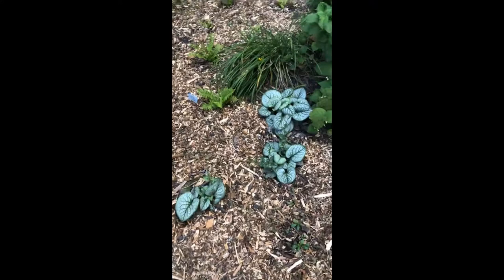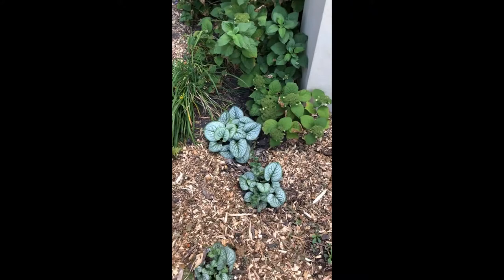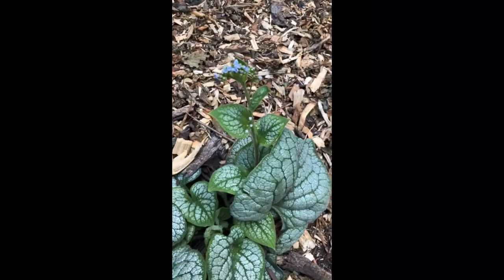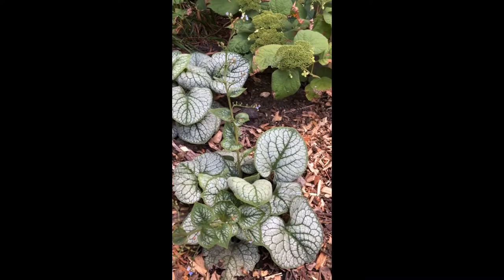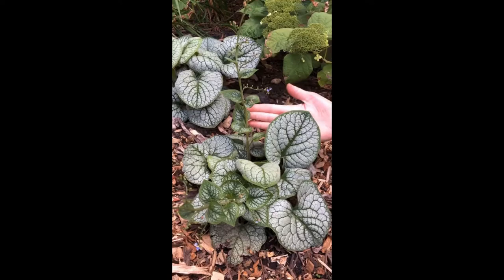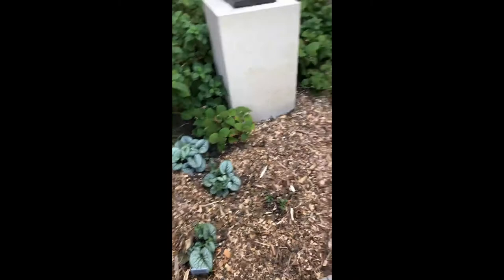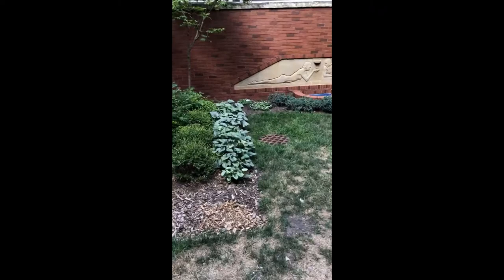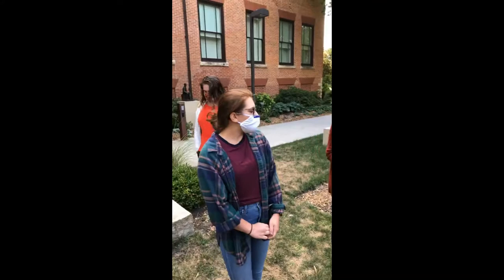These are brunnera macrophylla. They're really cool because they continue the theme of interesting foliage. There are a lot of different varieties — they can have different amounts of silver in their leaves. They have a little bitty blue flower almost like a forget-me-not. They'll bloom in spring but are actually re-blooming for us right now, which is nice. The leaves are pretty big and have a nice silver sheen. We wanted these here because when we turn around in this alcove there's a larger planting of brunnera, so we wanted things to echo different parts of the garden.